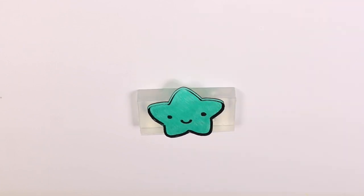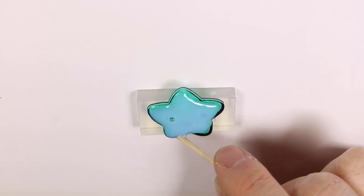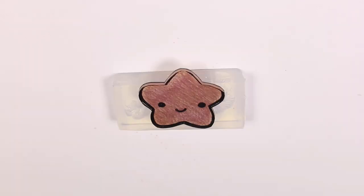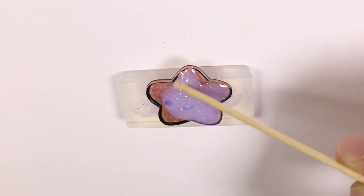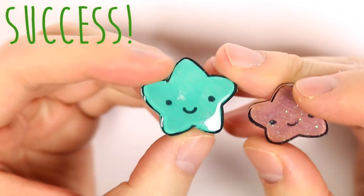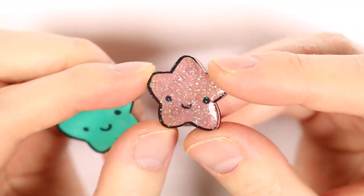Here I'm applying the Mod Podge Dimensional Magic all over and I'm using a toothpick to make sure the Mod Podge gets all around the star. I'm also applying some glitter just to see if the glitter effect works in Mod Podge. And it's a success — the Mod Podge looks nice but it does kind of dip into certain areas, but a couple layers will fix that.